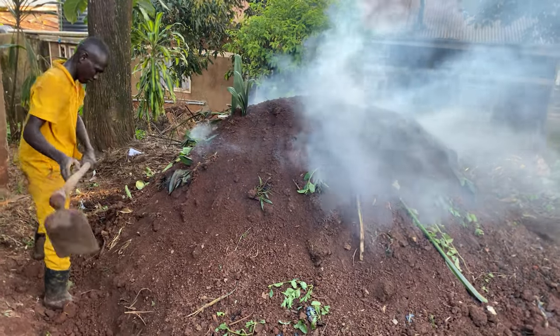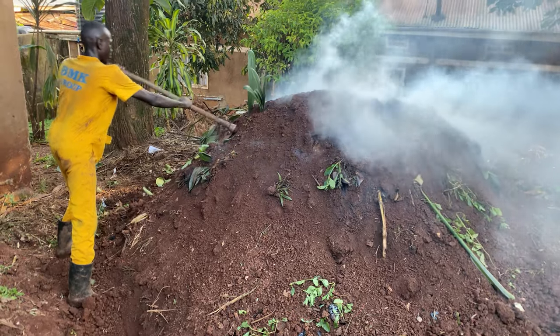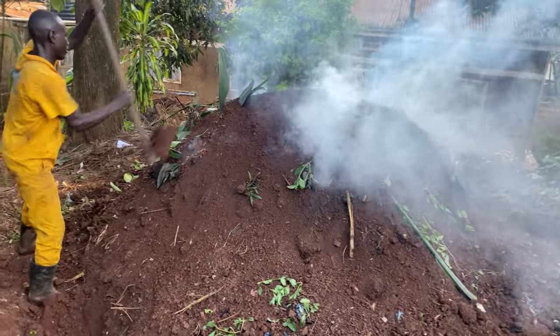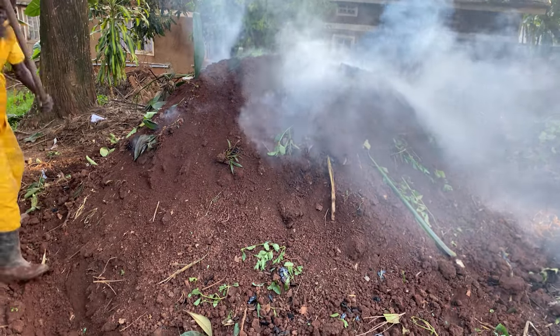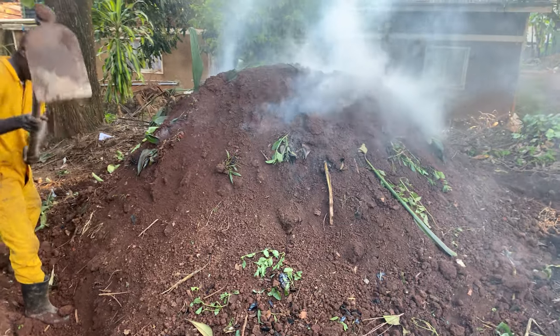Hello YouTube, this is John. In this video I'm going to show you the process of this home project. We had some issues — the rain and trees were falling down — but we have our worker here today, so I'm going to show you how it is done.